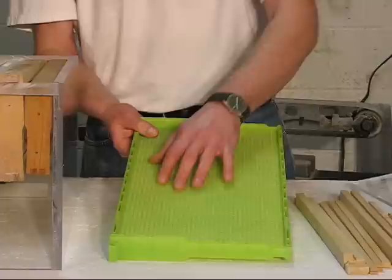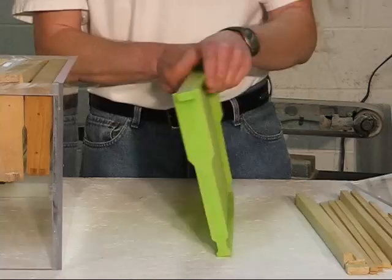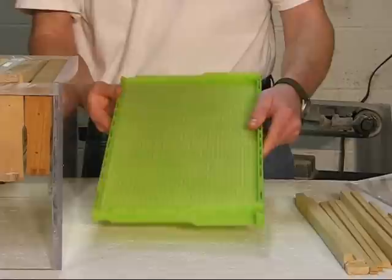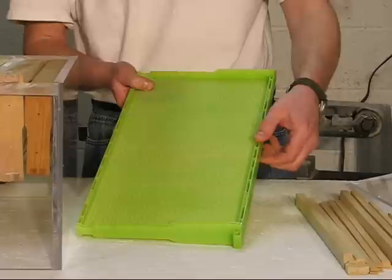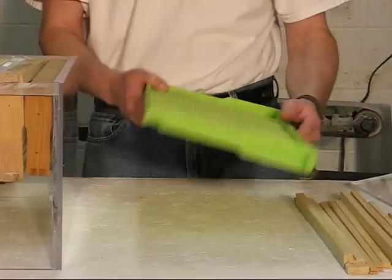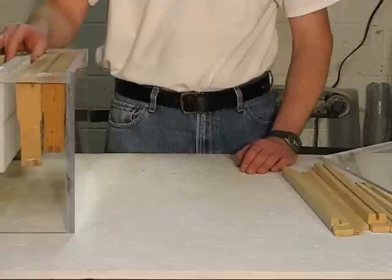You can also buy one-piece plastic frames. This one happens to be a drone frame, but you can buy it with a regular size pattern foundation in it. One thing I'm not too fond of on these plastic frames is they're very flexible, and when loaded with honey or brood and gets a little heavier, it's more difficult to handle. There's really not much meat on the top bar for your frame grips to grab, so you have a better chance of dropping these than a wooden frame. My preference, even if you want to use plastic foundation, is to go with the wooden frame — it's much more rigid.